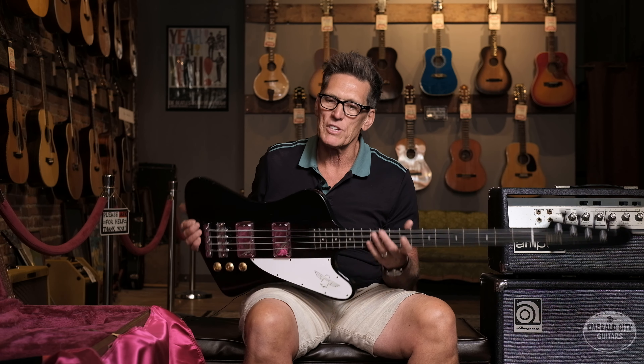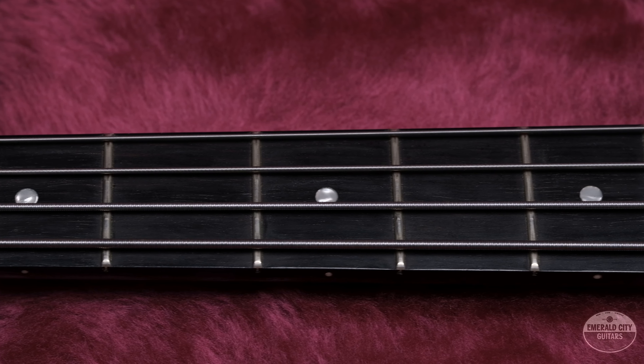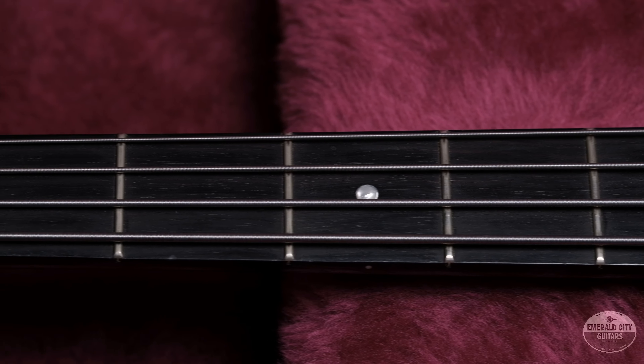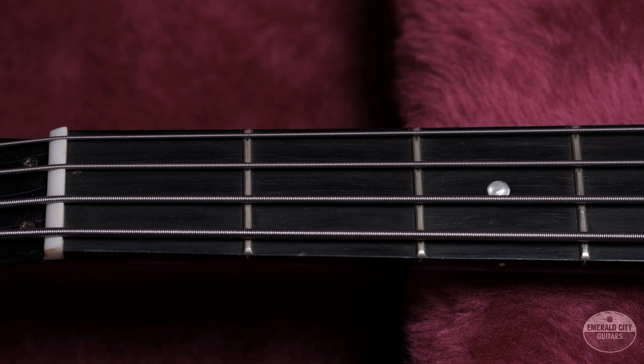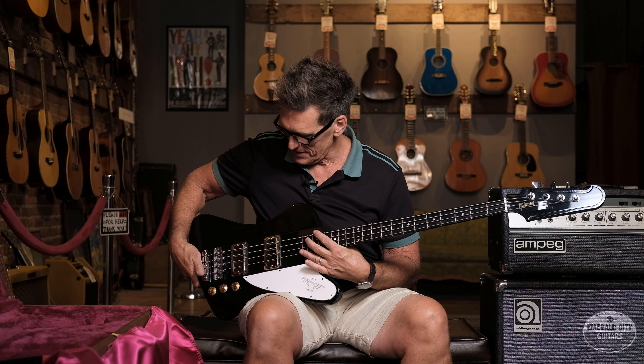A lot of T-bird basses will nosedive, but this one is really well-balanced. This bass has an ebony fretboard with dot inlays, and any of you who have played Thunderbird basses know it's a really narrow neck at the nut — just a really streamlined, fast neck with lots of access to the very upper notes on this guy.